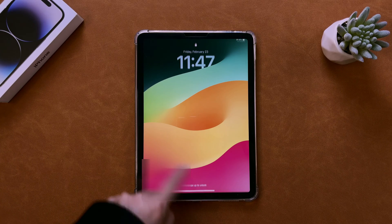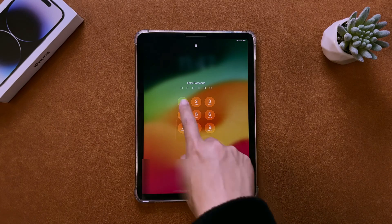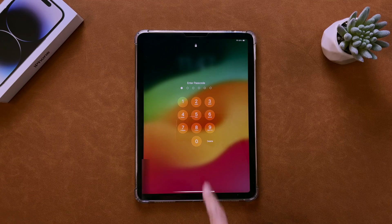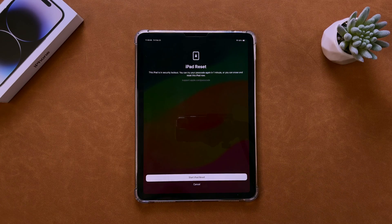But what if you've forgotten your screen passcode? No need to worry. If your iPad is running iPadOS 15.2 or a later version, and you've signed in with your Apple ID and connected to a network, you can perform a hard reset directly from the lock screen without using a computer. Here's what you need to do: continuously enter the passcode until you see the Forgot Password option at the bottom of the screen.